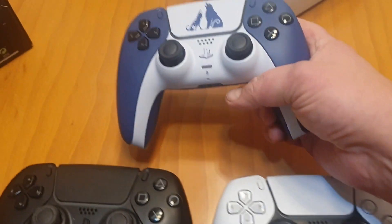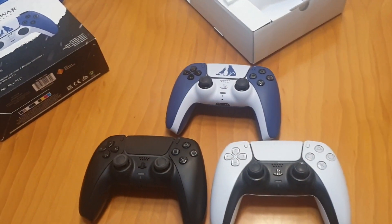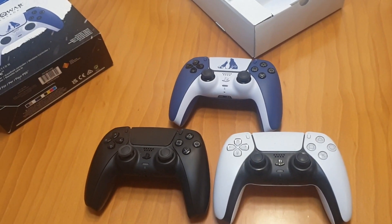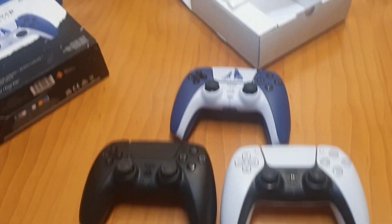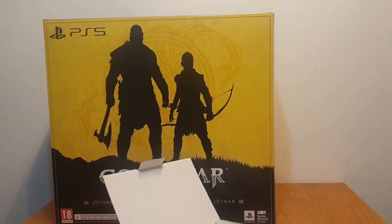This is a pretty cool edition. I won't be running out of controllers anytime soon — I'll have all of them charged and as soon as one is empty I can quickly grab another one. Right, enough of those, let's get into that big box.